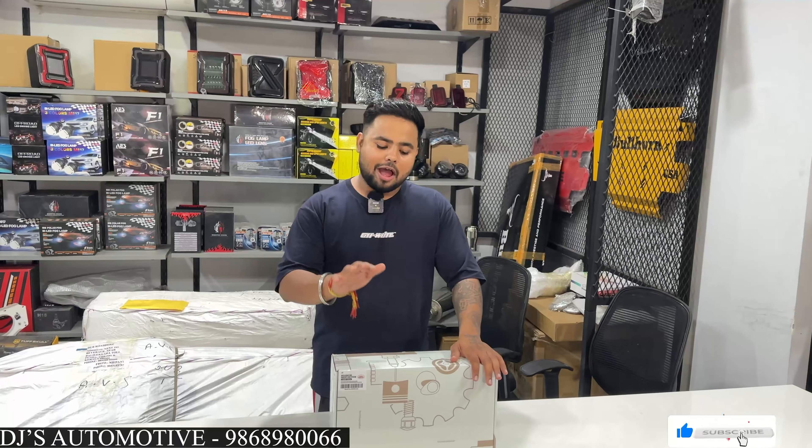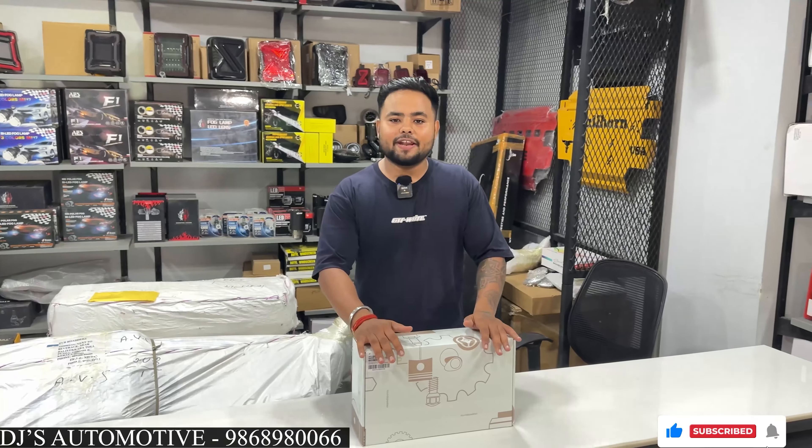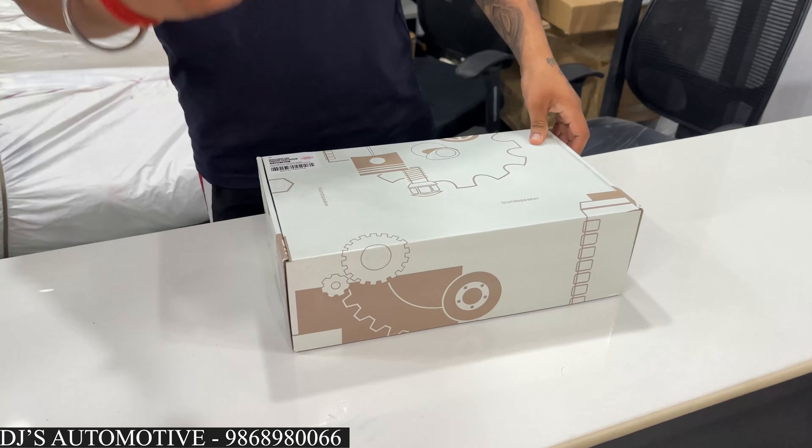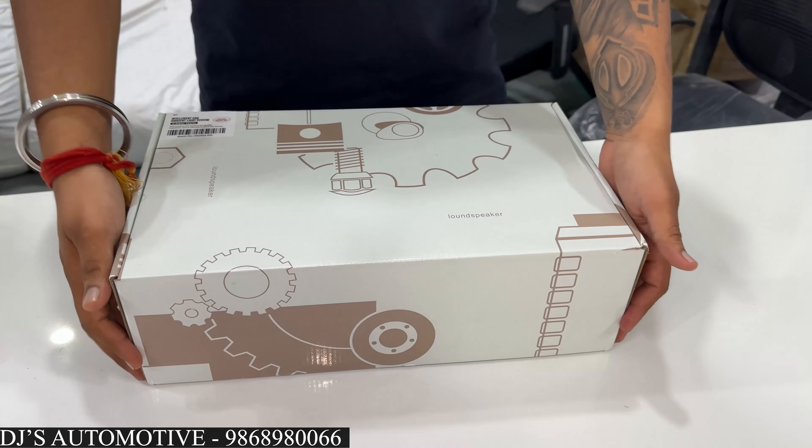Hi guys, this is DJ from DJ's Automotive. I hope you all are doing good and I am back with another video. Today we have a ventilated seat system.